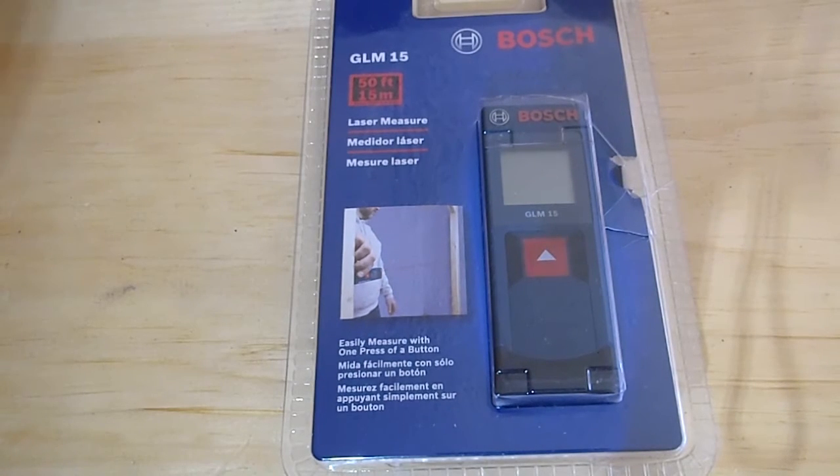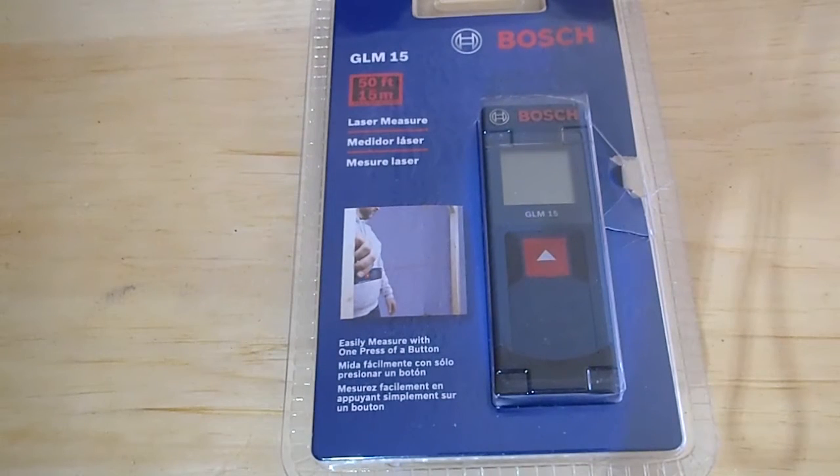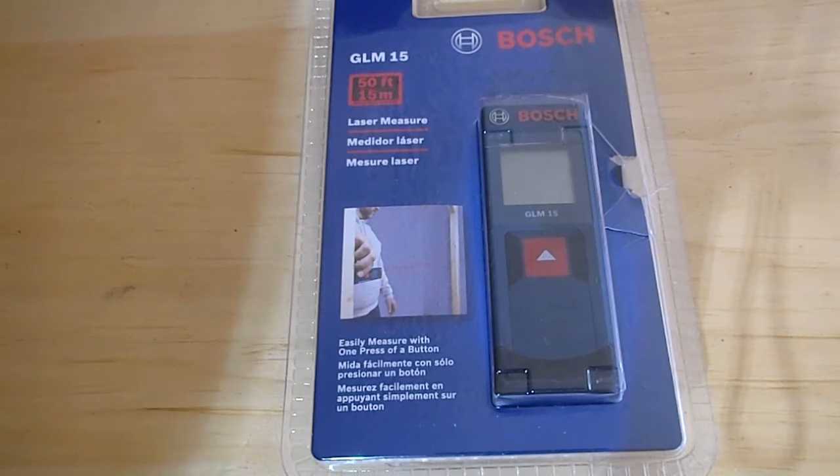The GLM15 comes with two AAA batteries, which will give you about 5 hours run time continuous. It's good up to 50 feet, and the accuracy is going to be plus or minus about 1/8 of an inch. The precision is 1/16 of an inch, and it weighs about 2 pounds. You have a 2-year warranty, and this costs about $50 to $80 depending on where you're at.